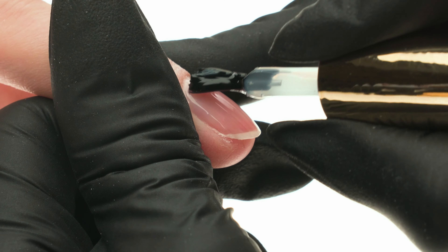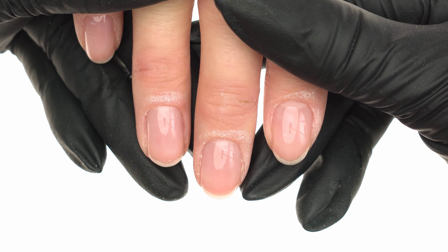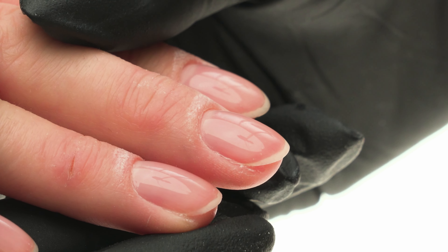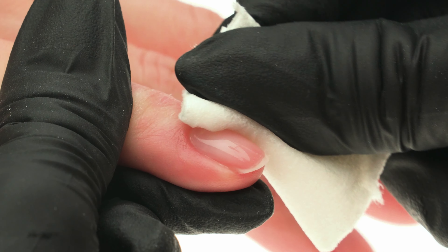When one hand is curing, we apply the product to the other one and vice versa. This is what the nails look like covered in protein base. Because our base has a dispersion layer, once cured we need to remove it — we wipe every nail meticulously with a pad soaked in the sheer super shine effect cleaner.